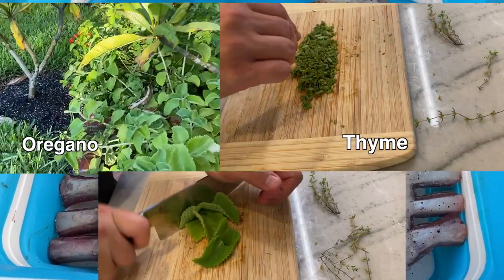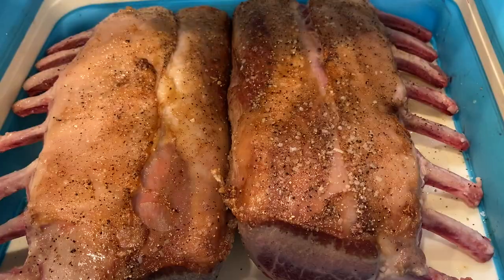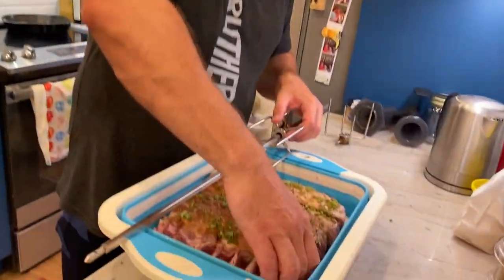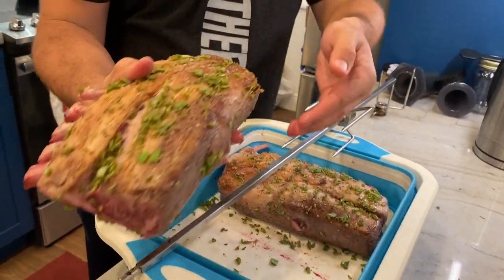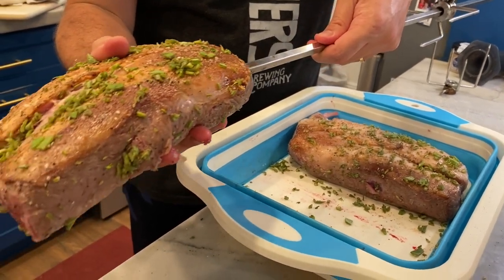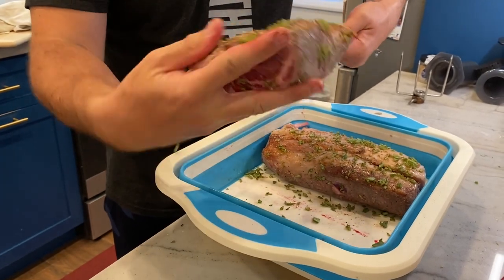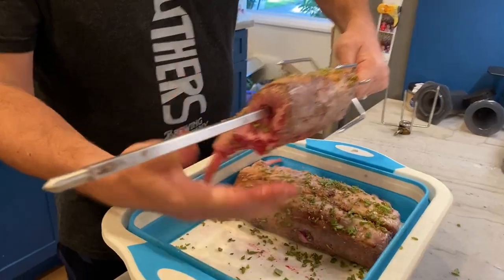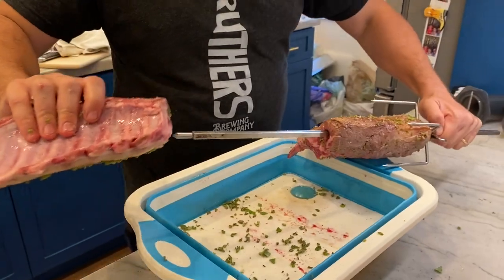We're gonna get some fresh herbs on this and then get it ready for the Kamado Joe. Now we're gonna get our racks onto our spit here — we want to go down the center of the loin, just like that. For our second rack, we're gonna go opposite, just for weight distribution.